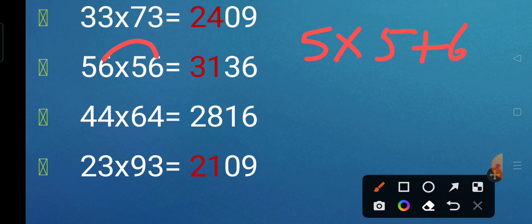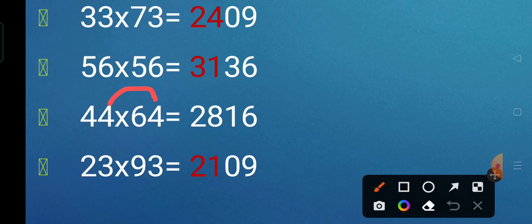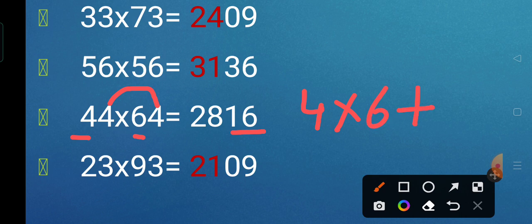Next we have 44 multiplied by 64. First we multiply the unit digits: 4 fours are 16, giving us the right part. Now we take the tens digits of multiplicand and multiplier, that is 4 and 6. We do 4 into 6 plus the unit digit: 24 plus 4 gives 28, the left part. So 44 multiplied by 64 is 2,816.